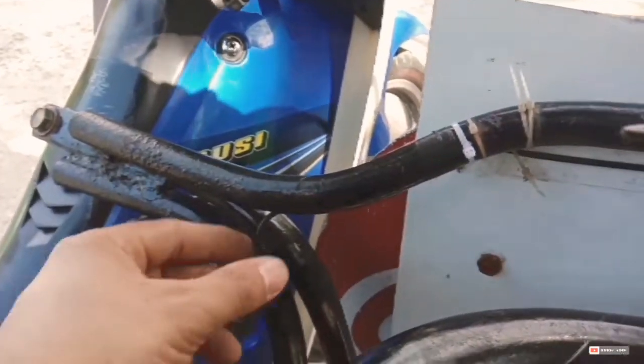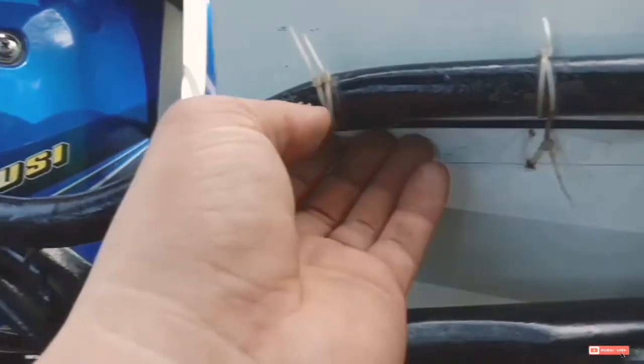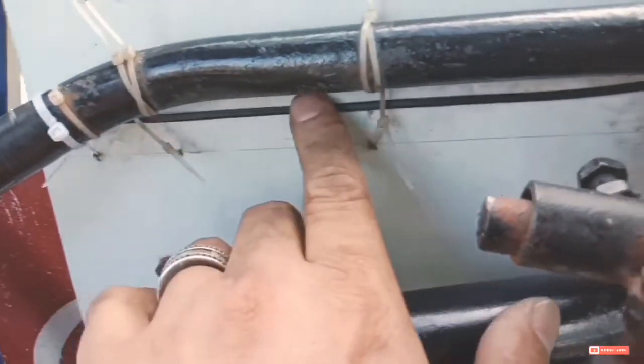Tapos na natin lalagyan yung ilaw. Dyan natin lalagay mamaya yung two-way switch. Tapos, eto yung wiring.